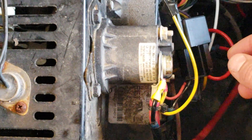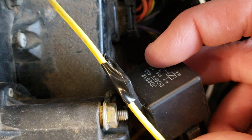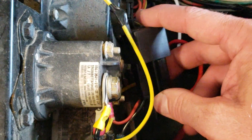How I solved that was by adding a relay. This is a special relay because it is a 48-volt DC relay — I bought it on Amazon for under $10. It's just like an automotive relay, but it can handle 48 volts instead of 12.